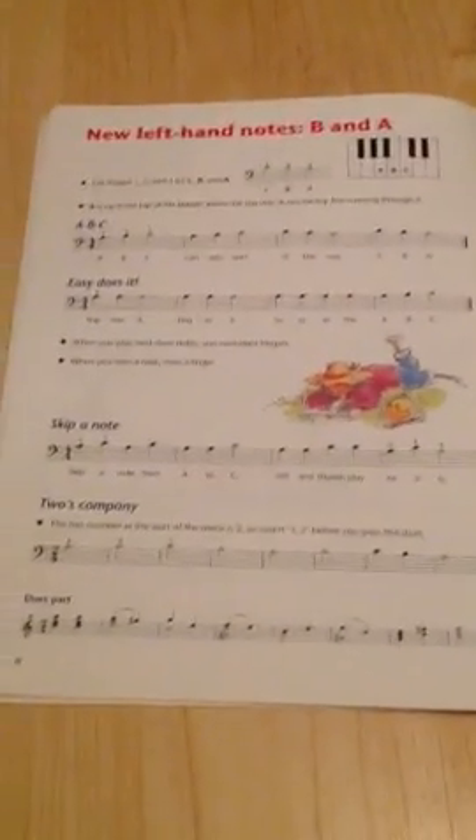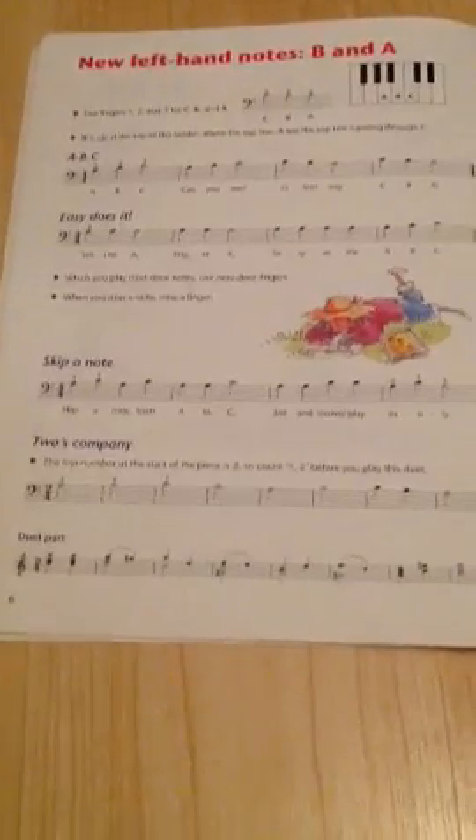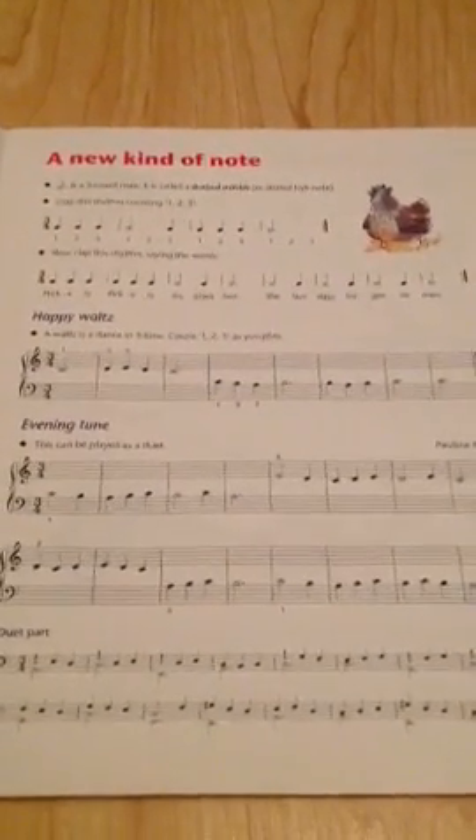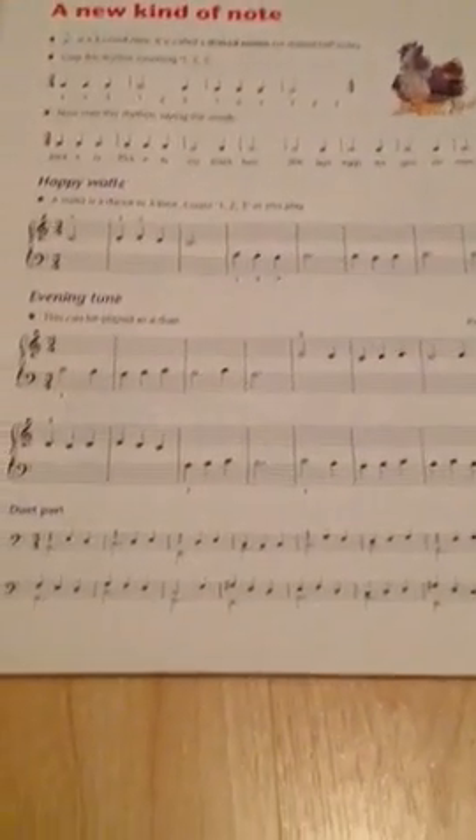Then you start to learn new left hand notes, which are B and A. You've got A, B, C, easy does it, skip a note, and two's company — and that's where your teacher joins in. There's a new kind of note: waltz, happy waltz, evening time, and the duet part for evening cheer.